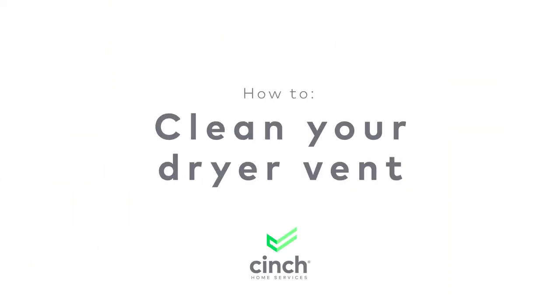If you want to make everything in your home as efficient as possible, Cinch Home Services has you covered. Today I'm going to show you how to clean your dryer vent.